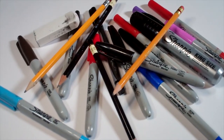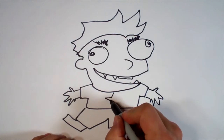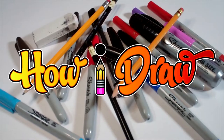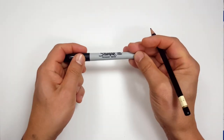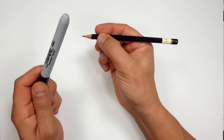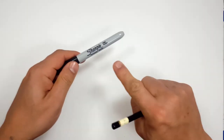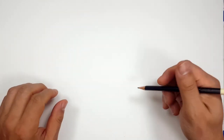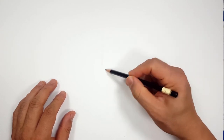Hi everybody. Today we're going to see how I draw the Heavy Armor Mandalorian. Pencils first and then Sharpie. If you don't want to watch the pencil portion of the video where I sketch the entire thing out, look in the description and you'll find a link that will take you to the Sharpie portion of the video. I'll even include one for color. For those of you that are going to stick around, I'm going to start off with a quick sketch.